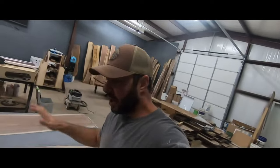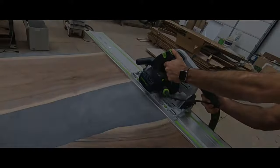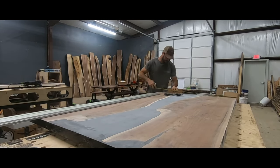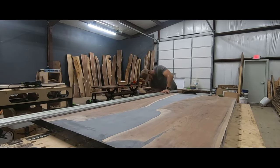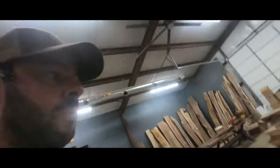Now we've got everything sanded to 100 grit. We're going to shape everything — cut all four sides off, square it up, then turn it back over and drill the holes for the legs. On all my builds, I like to leave a little bit of epoxy on the side.